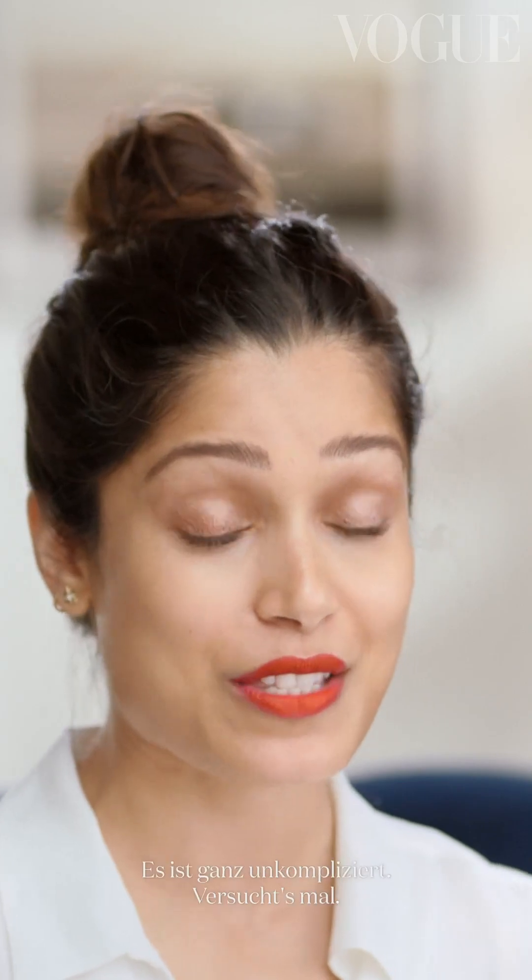If there's one thing you take away from this tutorial, it should be that I never, never, never go to bed with my makeup on. So please always clean your face so that you let it breathe at night. So there you have it — this is my fresh-faced red carpet look. I promise you it takes very little time, it's fuss-free, so do try it. Bye, Vogue!